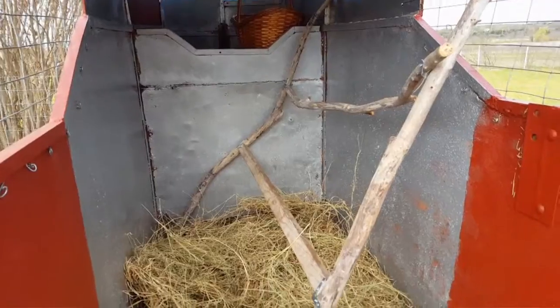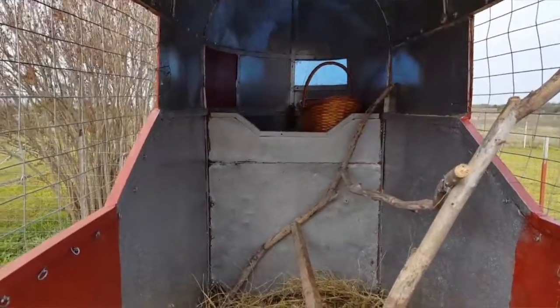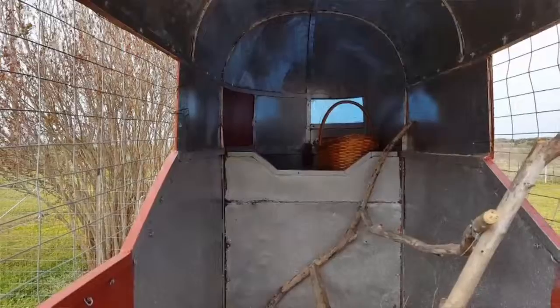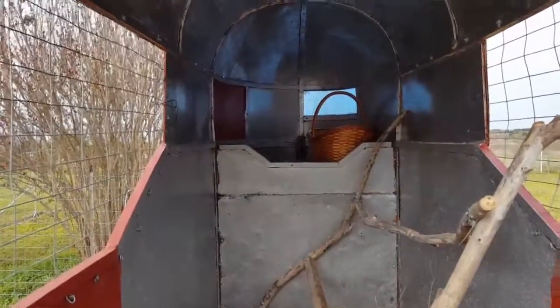If it's not enough room, we'll adjust. I still haven't blocked off the nest box area — I'll maybe just put a piece of linoleum up there to block it off until they get closer to laying age.